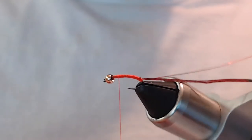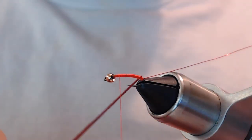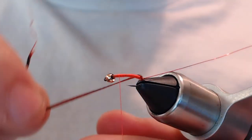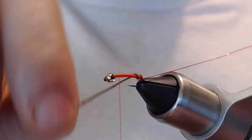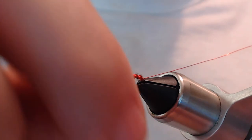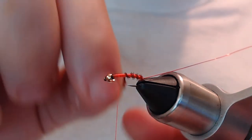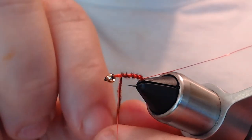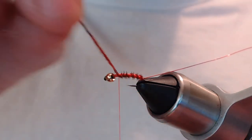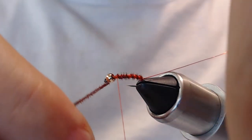Now we can go ahead and start wrapping the pheasant tail. When you wrap it on this pattern, you want to segment it off — we don't want touching turns like you'd normally use tying a pheasant tail. We want to space them out so it creates distinct segments along the body.